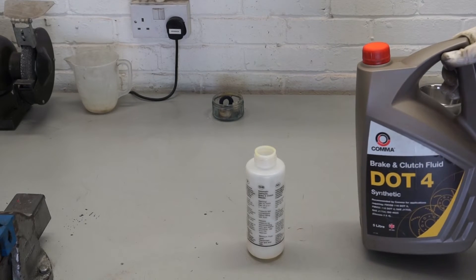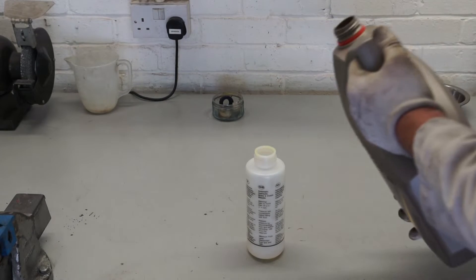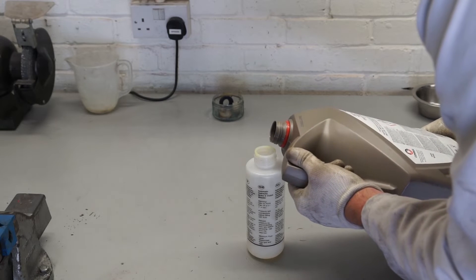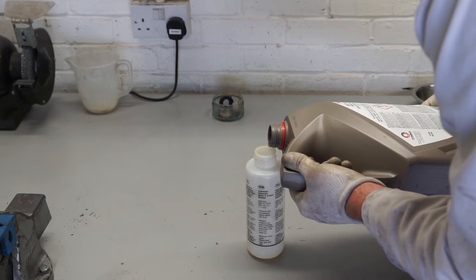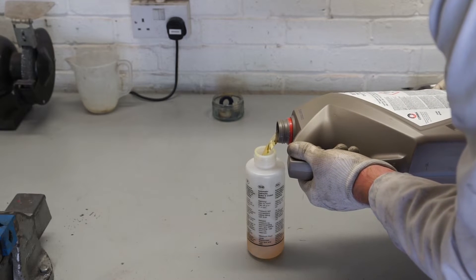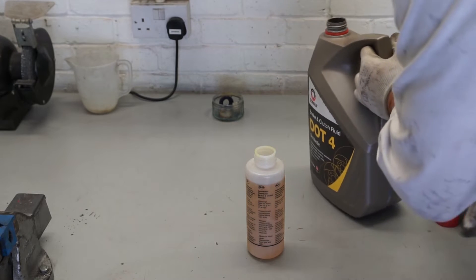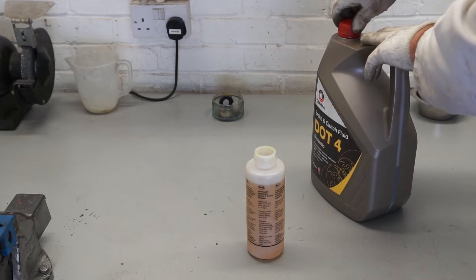The fluid I'll be using is Comma DOT 4, which comes from Opie Oils. I'll fill the bottle up — there's no harm in filling it most of the way to the top, and any fluid you don't use you can tip back in again. You want to make absolutely sure that the master cylinder doesn't run dry.